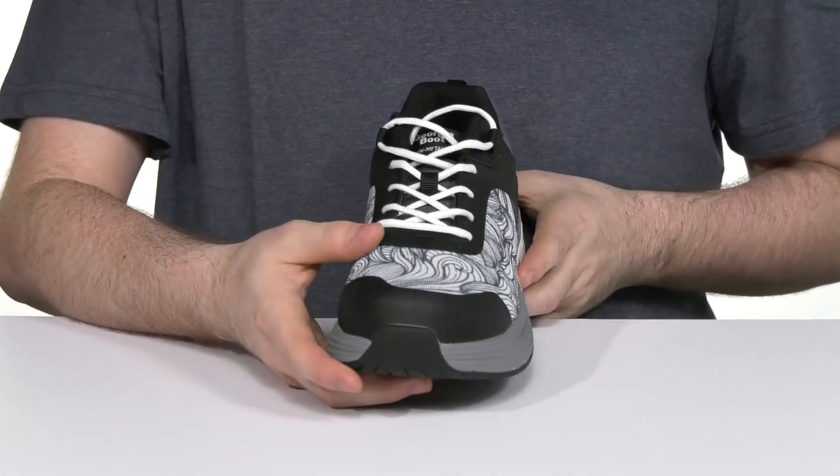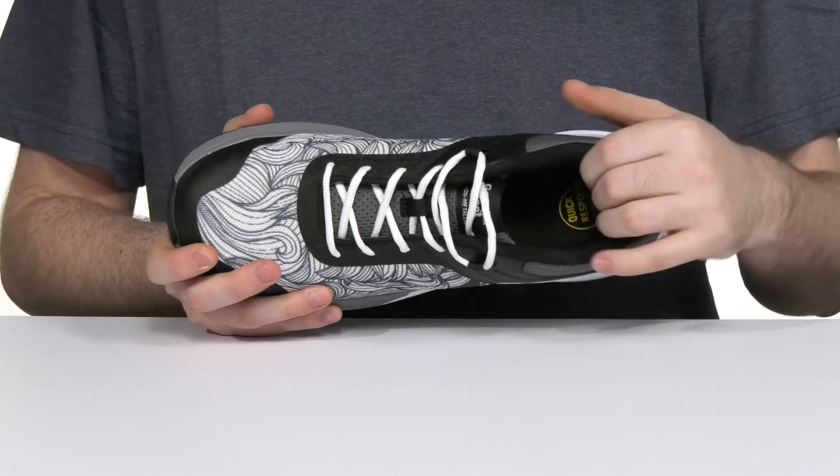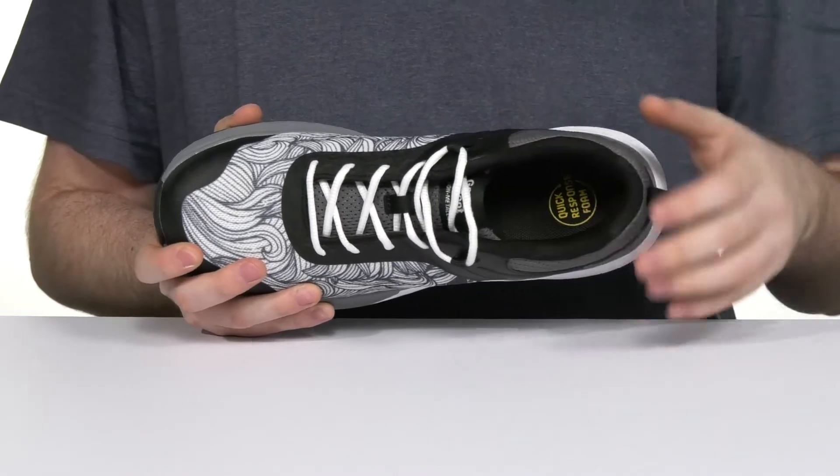The traditional lace-up will keep it feeling secure, and it's super breathable so the inside is going to stay nice and cool constantly, with a blended foam collar and tongue for better support.